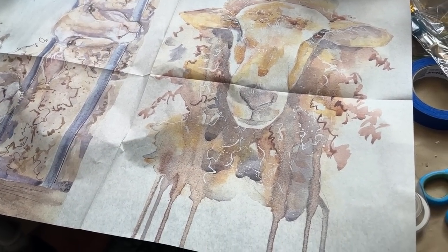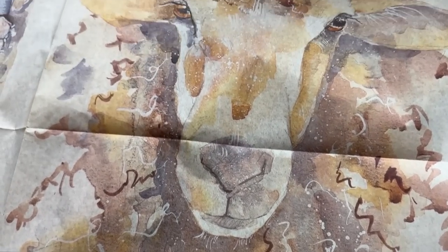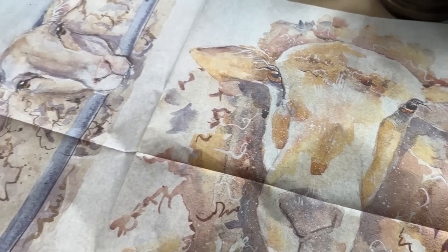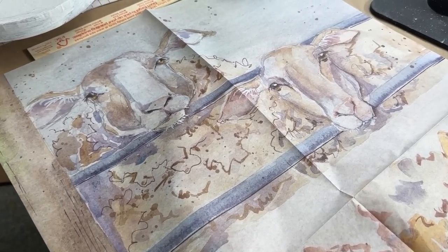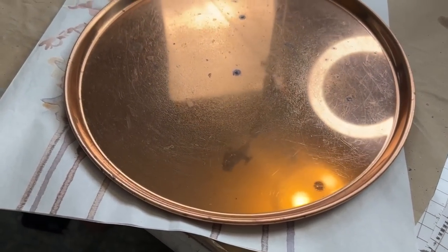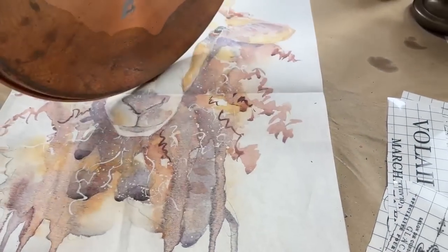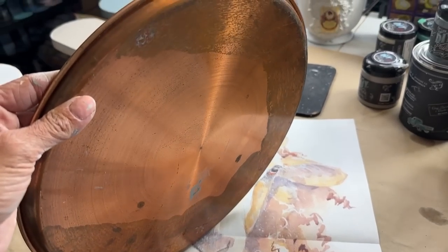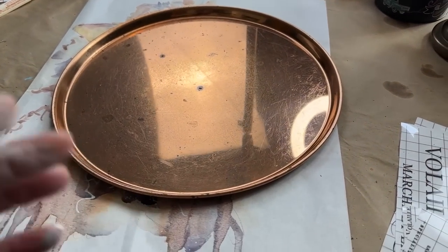For project two, I am using Roycycled decoupage paper called Sheep, and this one you can get two projects from. I love these sheep and I've been wanting to play around with it for a while. On one of my recent thrift hauls, I found that copper platter. I didn't know what I was going to do with it, but I thought it was pretty cool when I picked it. We're going to use that paper on here.